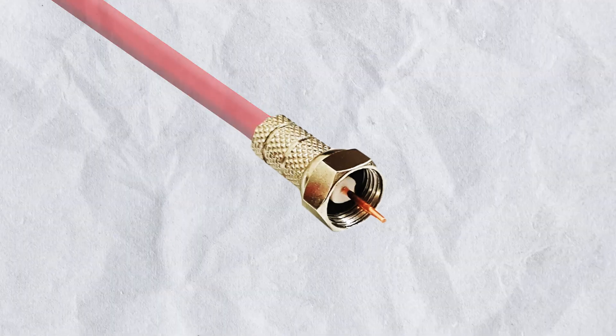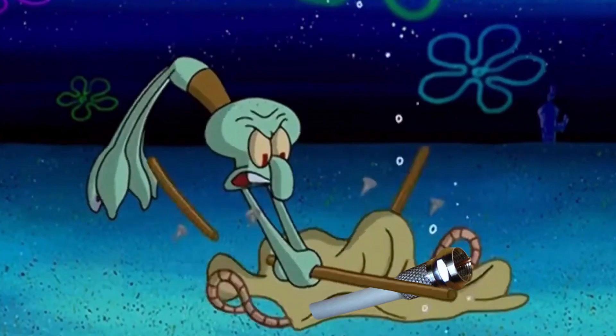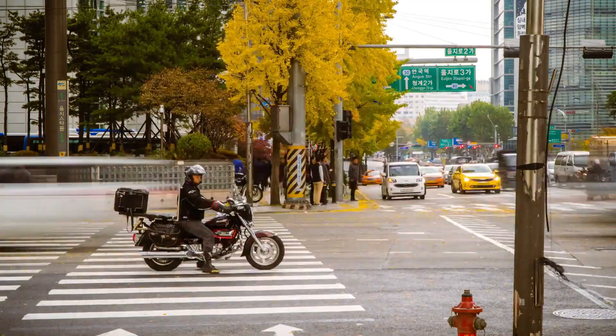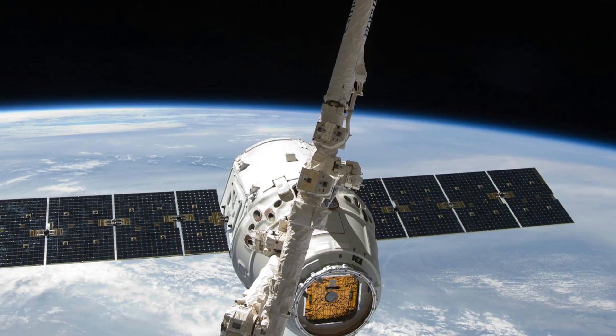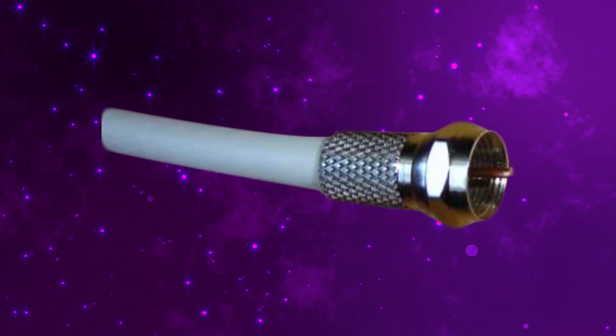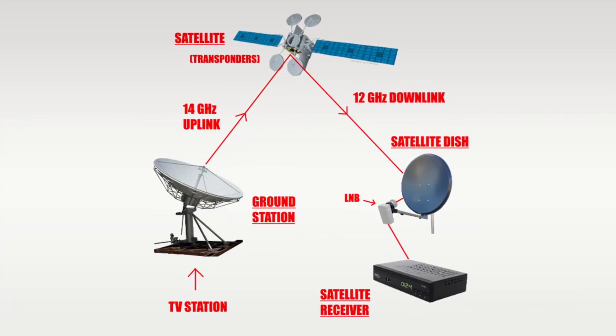This is a coax cable with an F-type connector. If you ever had to set up a classic television, you know how annoying it is to install. But today we are living in the age of technology and new inventions — surely we have come up with an easier method? Nah. F-type cables are still the only way to get satellite signals into your box.